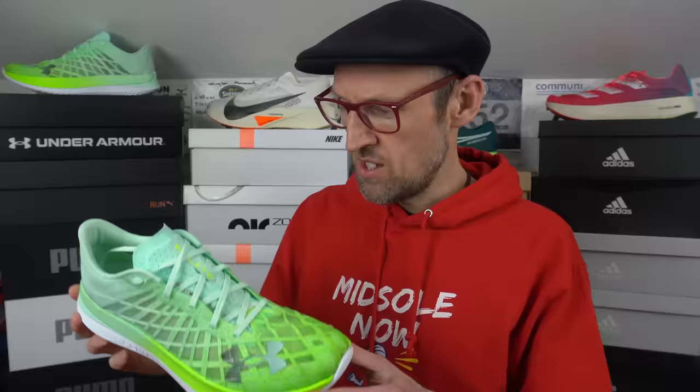Hey cats, it's Ed, Armoured Bud here. I got a brand spanking new shoe review for your eyes and ears. Today I get to test out one radioactive looking shoe — it's the Under Armour Flow Velocity Elite. I've been looking forward to testing this one out for a long time. This is the first high-end carbon-equipped super shoe from Under Armour. Is this the Steph Curry of super shoes or will it simply bow out in the first round of the playoffs? Let's find out.